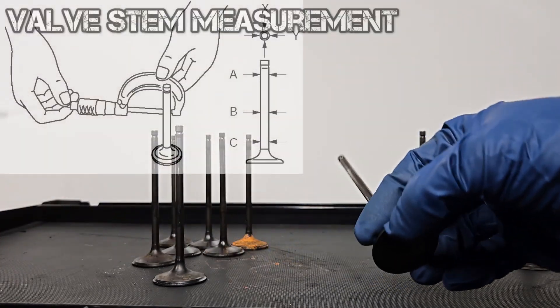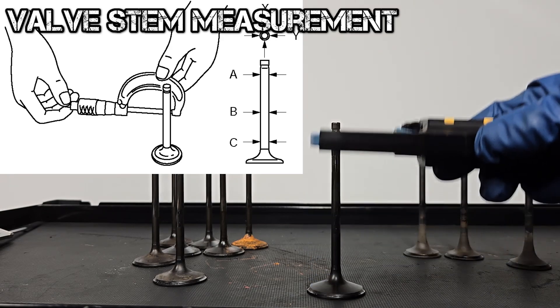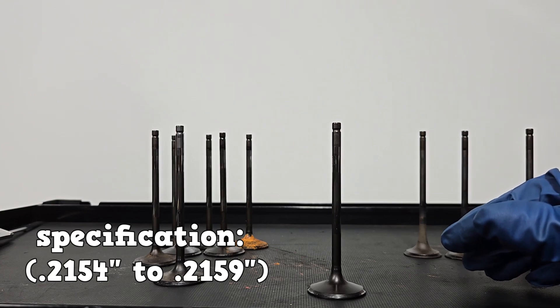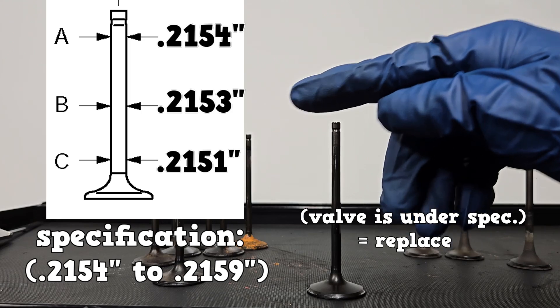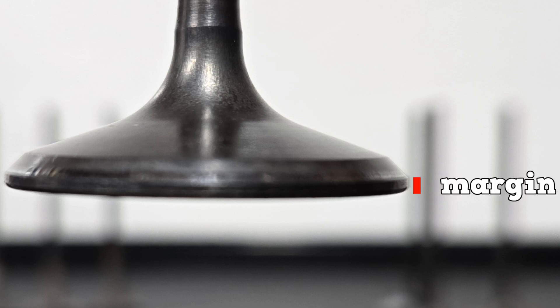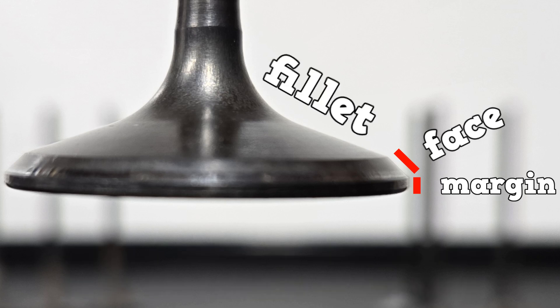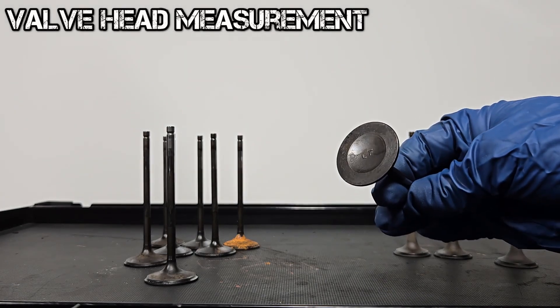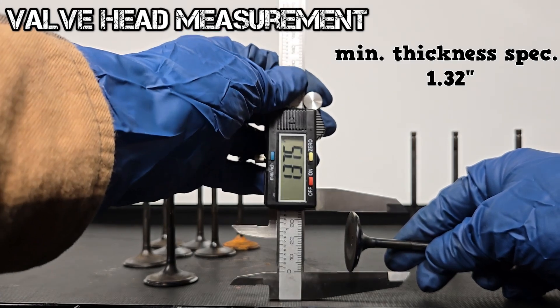You are going to measure the stem of the valve in three different spots using an outside micrometer. The specification for this intake valve stem is between 0.2154 and 0.2159 inches. Here are our measurements. A general rule is that taper should not be more than one thousandth of an inch. At the valve head area we have a vertical portion — this is the margin. The diagonal portion at about 45 degrees is the face. Proper valve-to-seat contact is in the middle of this face area. The steeper diagonal area above is the fillet, and this part of the valve is the head. The thickness specification for this intake valve is 1.32 inches and we are at 1.37.